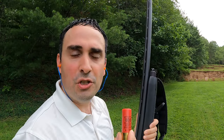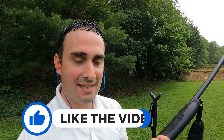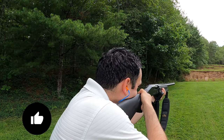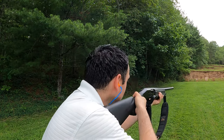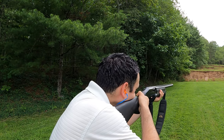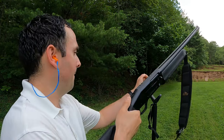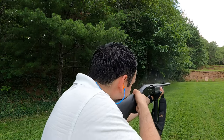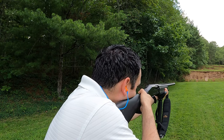Next we have the Winchester Super X BB shot. In case you didn't know, you can absolutely tell the difference in shot size inside the gel when you're doing your measurements. Now we'll flip the block around and do our Boss loads — the Boss No. 2s.